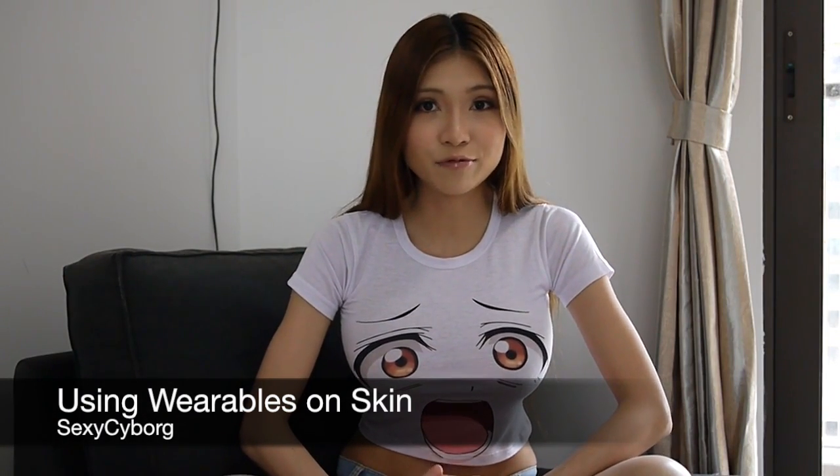I was emailing a bit with a freelancer and she suggested I shoot a little video featuring some new and interesting components that I found in China.